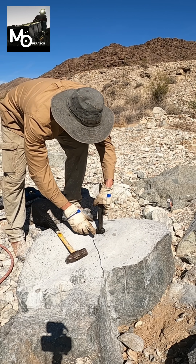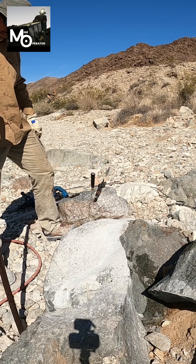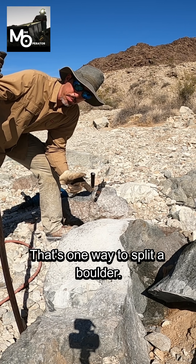I want to pull it out. That's one way to split a boulder.